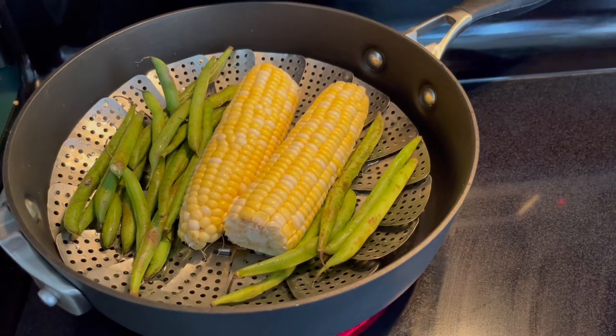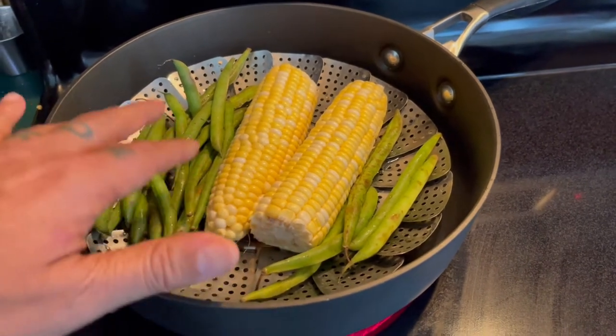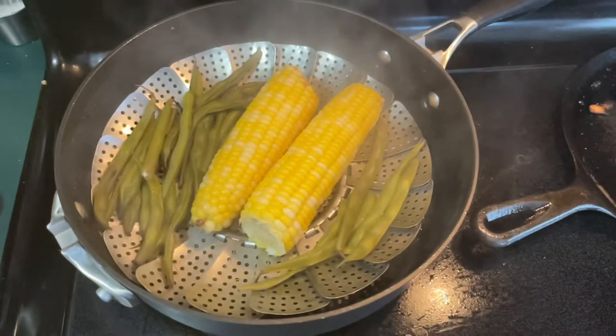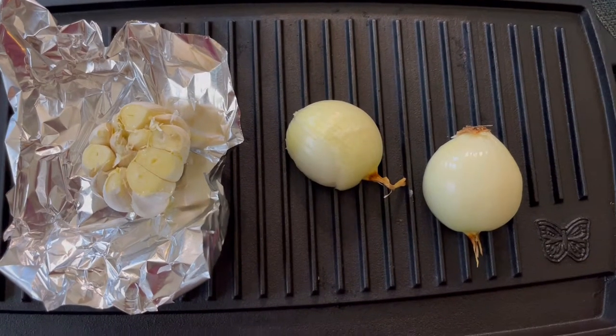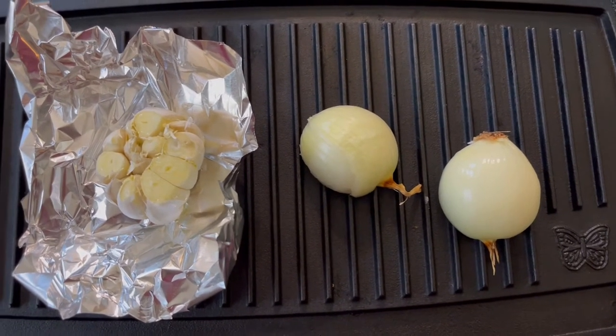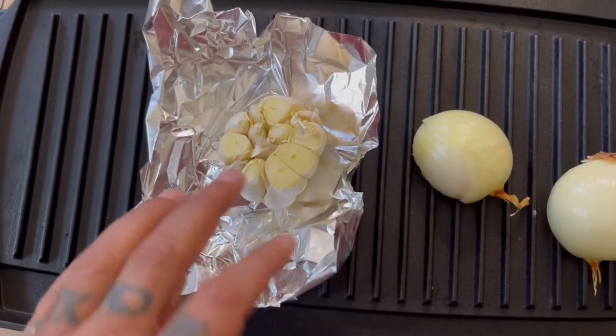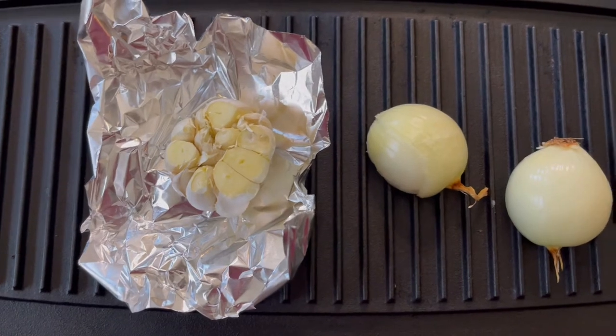While the steak rests, I'm steaming some corn and green beans, and I'm also going to roast an onion — which I've cut in half — along with some garlic.